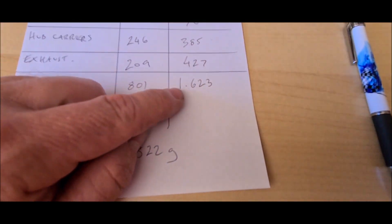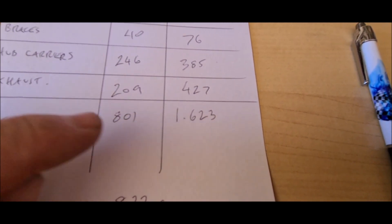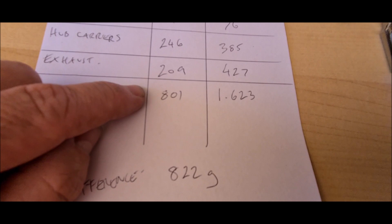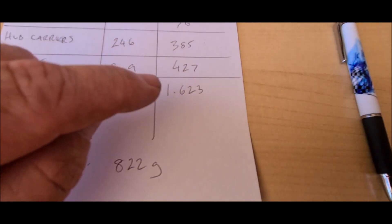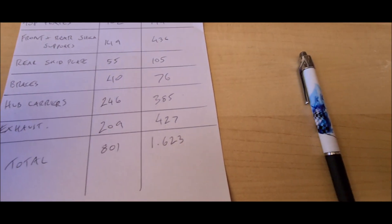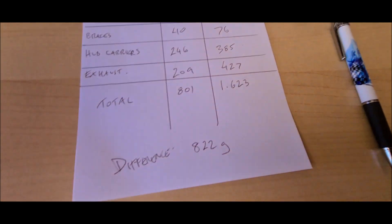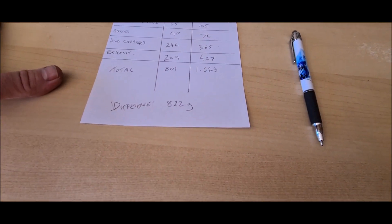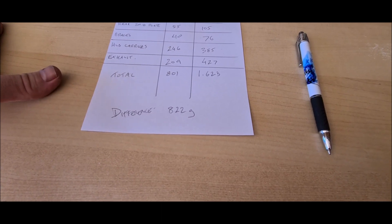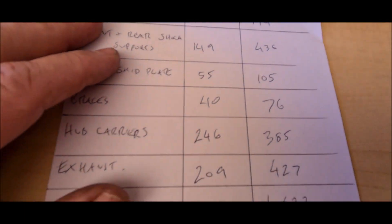I'll add these up and see where we're at. Total all up: the upgraded parts came to 1.62 kilos, and the stock came to 801 grams. So the difference is 822 grams — I didn't quite hit a kilo, but it goes to show it's a fair bit of difference.